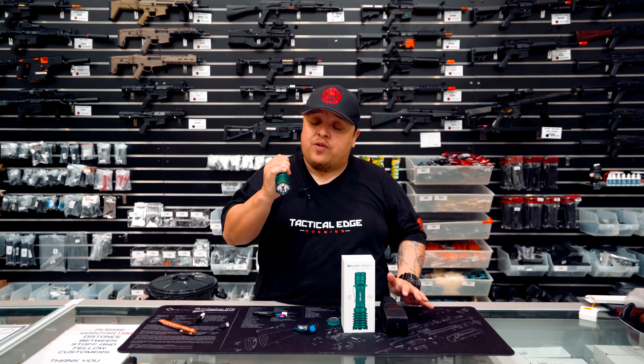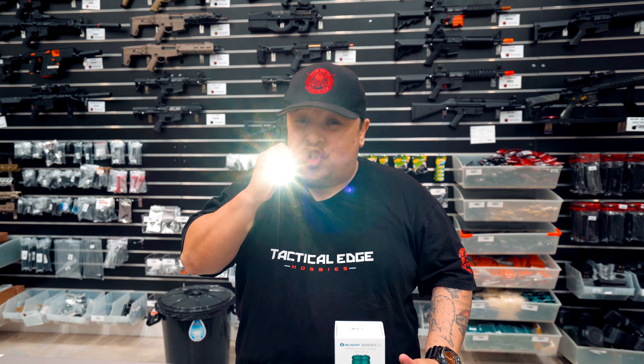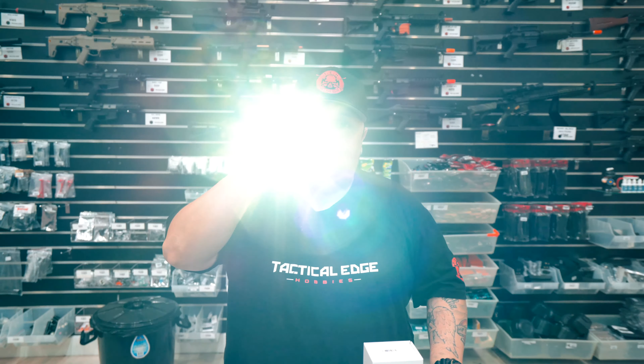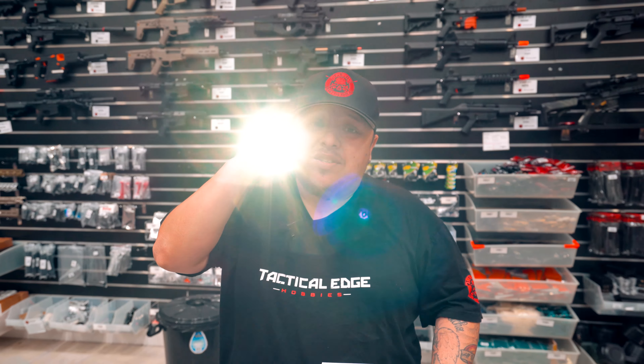Let me give you a quick demonstration. A little gentle tap — that's probably about 300 lumens. Tap again and there you have it — 2100 lumens right there. Absolutely awesome.